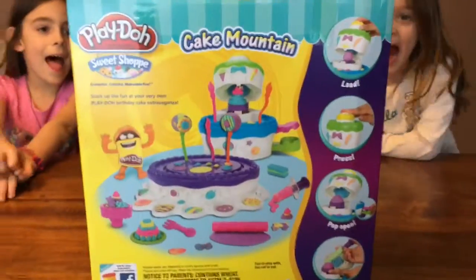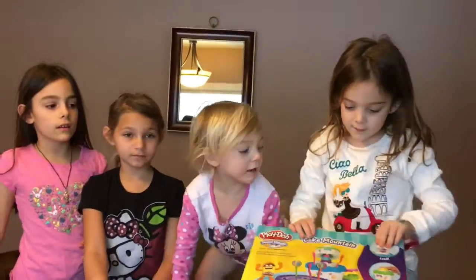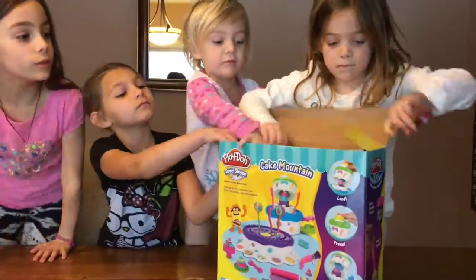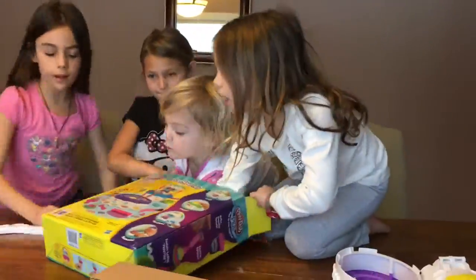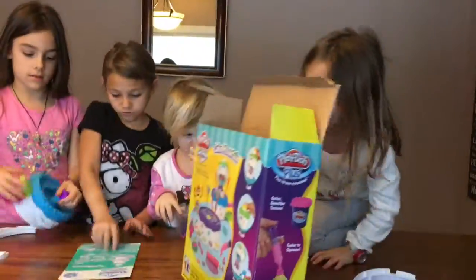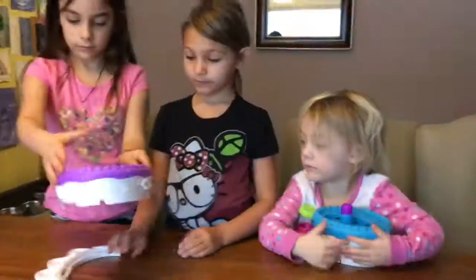Okay, you guys want to open it up? Yeah! Let's open it up.